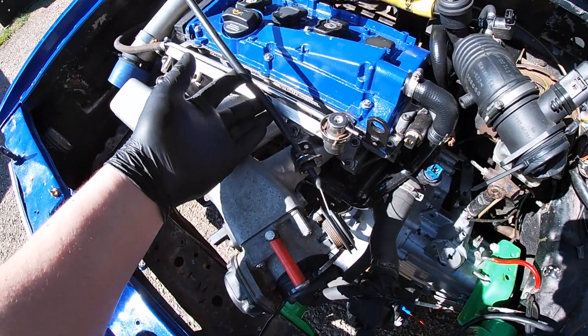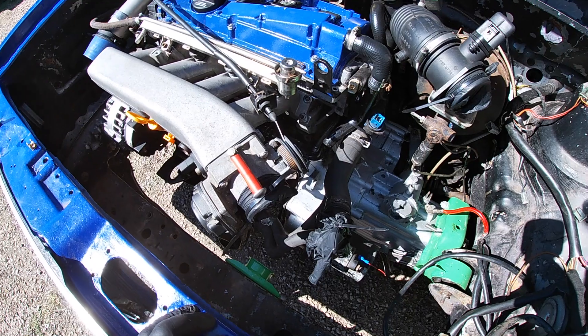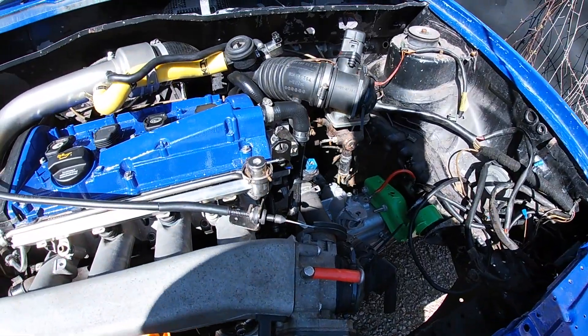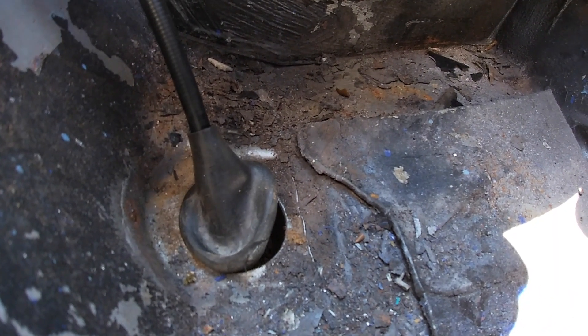The throttle cable you need is actually from a Mark Two Golf 1.3 carb engine - I'll put a link in the description if you need to buy one. The only issue is it doesn't fit in the grommet hole properly, so I need to find a solution for that.